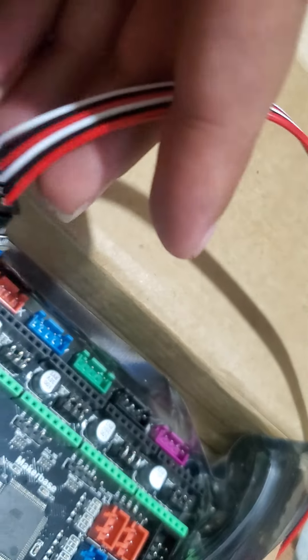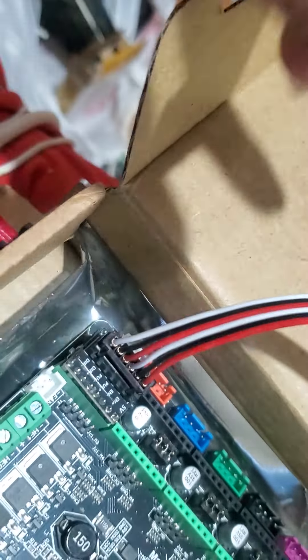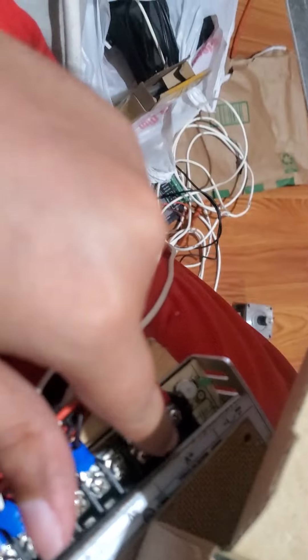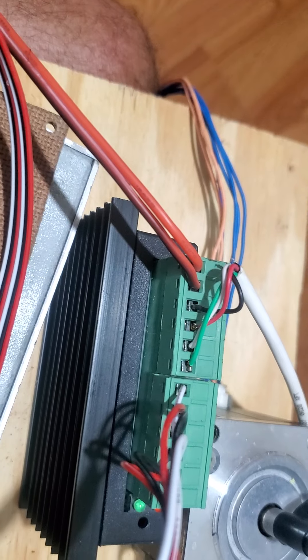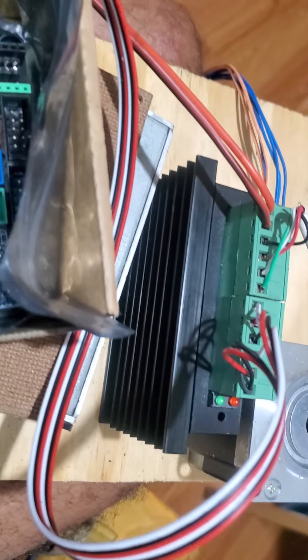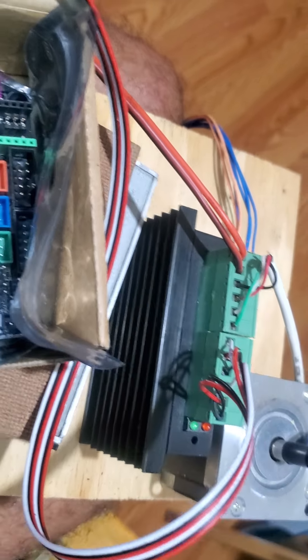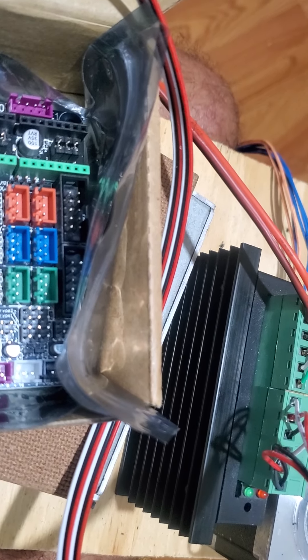I'm going to plug this in to the X-axis port. I'll pause the video, get the USB connected, and the power is still 24 volts — 24 volts coming out of here, goes to here, and goes to the TB6600 stepper motor driver. Both of them are getting 24 volts. I'll pause the video, plug everything up, and then show you what I'm having an issue with.